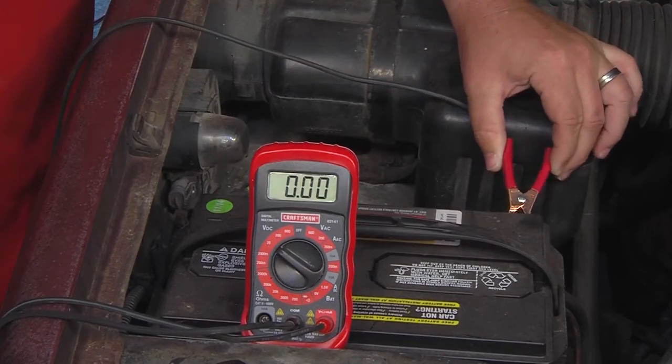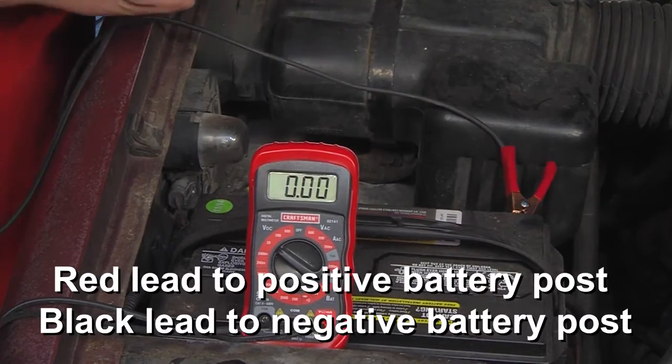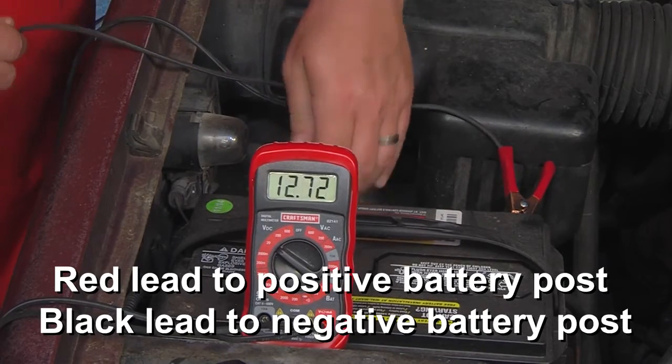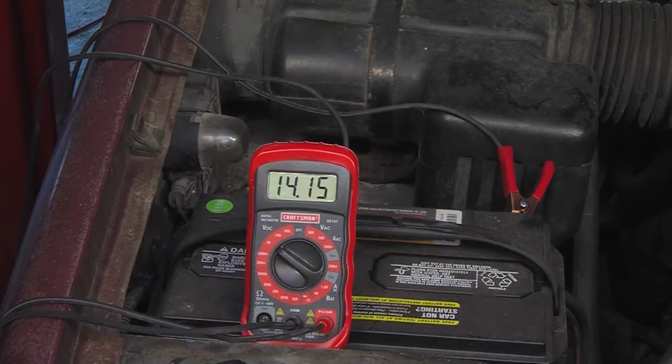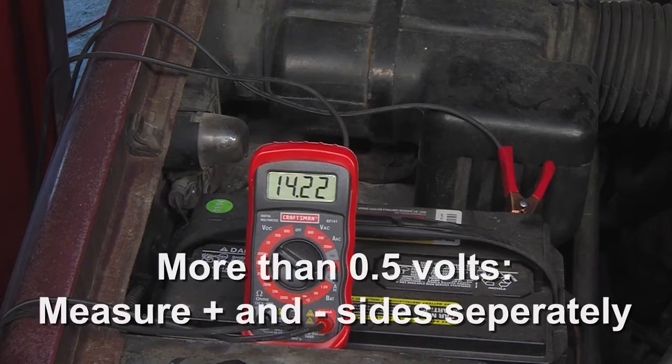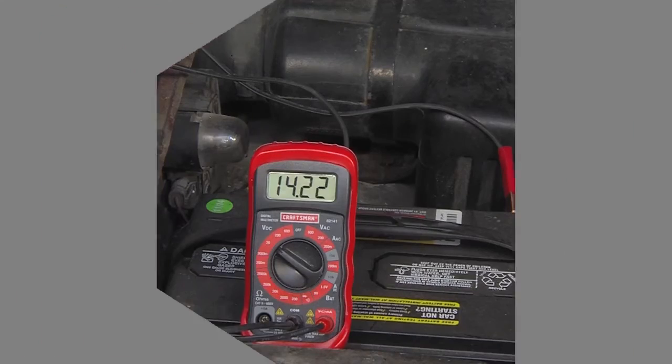Measure the voltage at the battery by placing the red lead of the voltmeter on the positive battery post and the black lead on the negative battery post. If the reading is within 0.5 volts of the step 2 results, the charging system power and ground are within specifications. If the reading is more than 0.5 volts from the step 2 results, isolate the failed circuit by measuring the positive and negative sides separately.